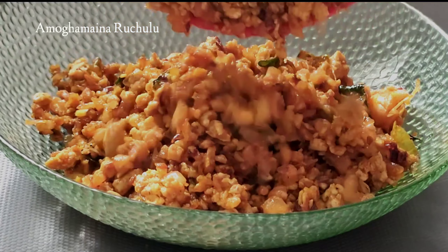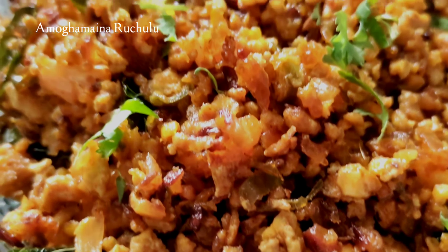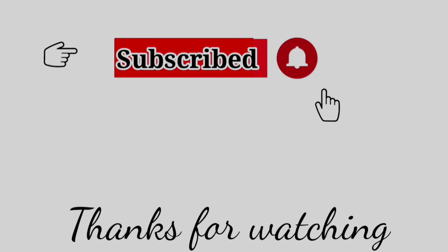Let's try this recipe and comment. If you want to like it, subscribe and share with your friends and relatives. Subscribe to our Amoghamaina Ruchulu channel. Thanks for watching.